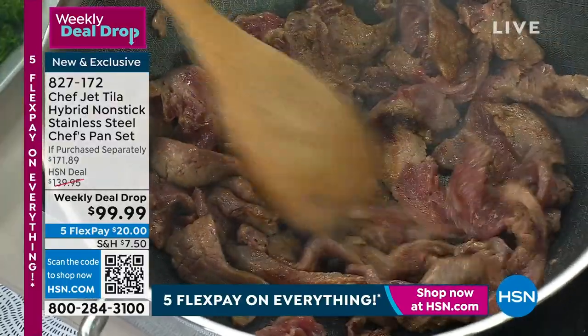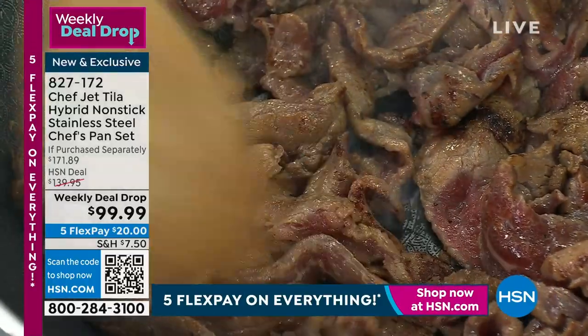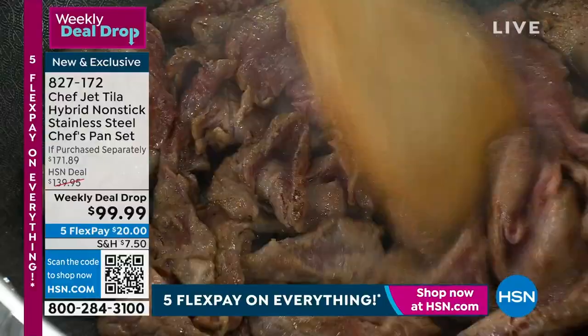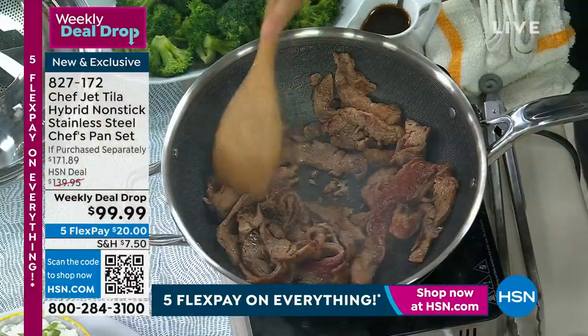I'm looking for kind of an even brown. You can see some of these pieces are just grabbing that stainless, but they're not sticking. It's quite incredible. You get deep into the bottom of the pan — just look at that beautiful searing. And when I scrape it to the side, the bottom is super clean.